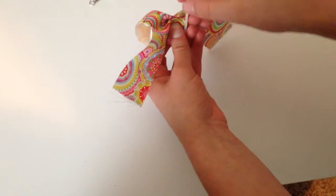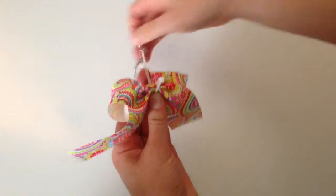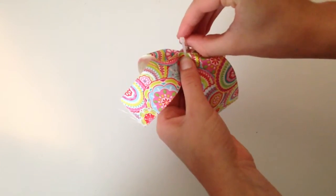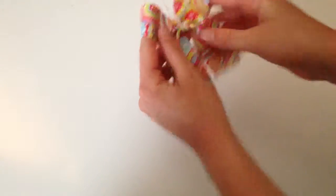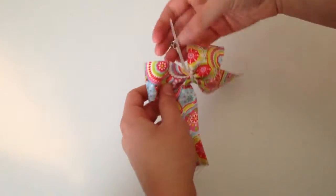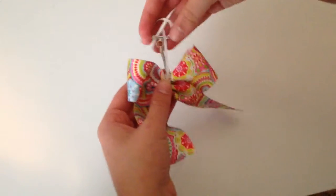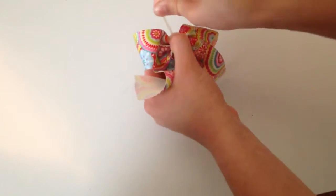Once you have that done, you're going to grab your zip tie and wrap it around the bow. Before you completely put it on, you're going to put your keychain onto the zip tie. Secure the zip tie once the keychain is on, but not all the way, because you want to be able to fix it in case one side is larger than the other. Then move the zip tie to the top so that the keychain is at the top too, and that way it'll hang down. Tighten the zip tie as much as it will go.